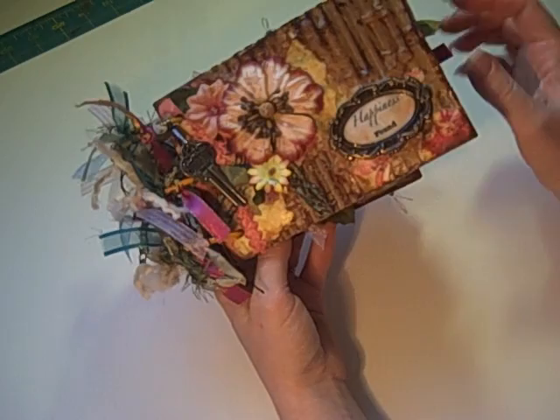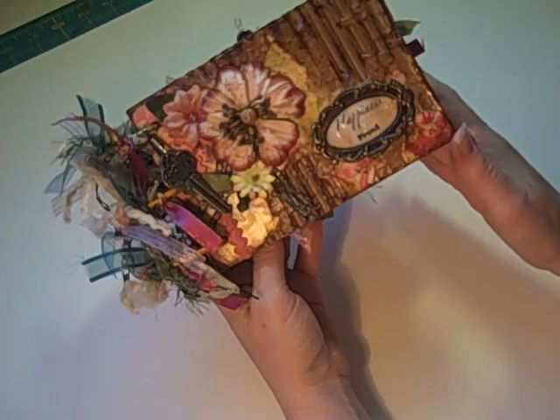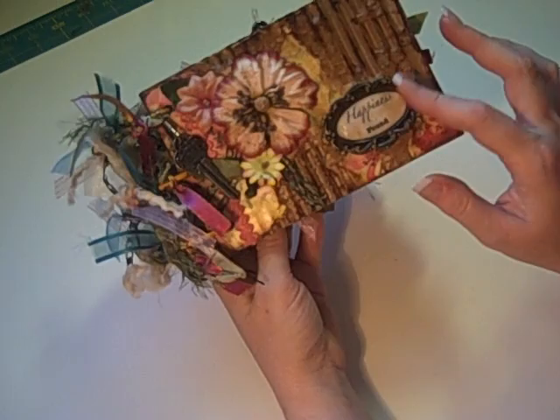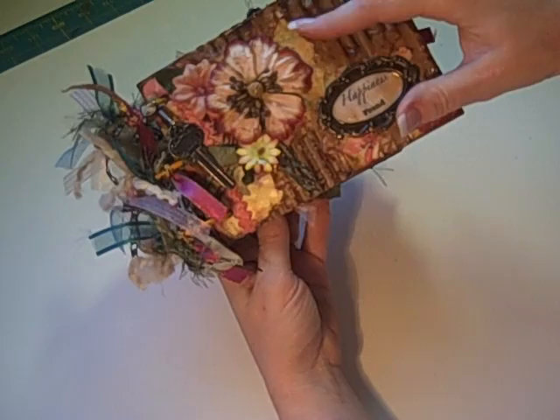With this one, it was just fun stuff that I found around the house. I did do some interesting different kind of paper that I'll show you in just a minute. Because this was with found objects from around the house, I named it Happiness Found. I'm going to put some photos of family and that sort of thing in it. I did a little bit of glossy accents over this 'Happiness Found' that I made on my computer.